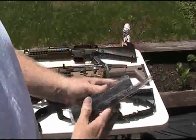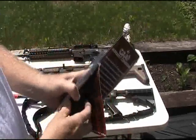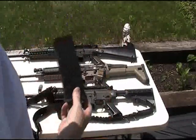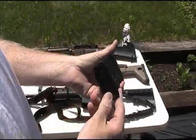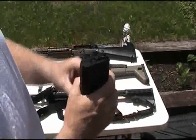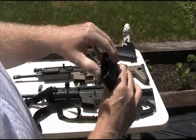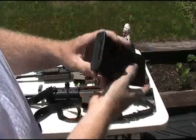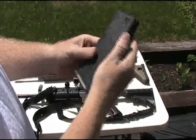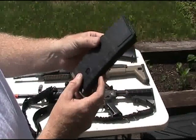Let's take a look at the mag — open it up on camera so everybody can see it. Pretty nice construction, looks a little bit like a P-Mag. Got the little door on the top that opens up pretty decent with a finger. Wheel on the bottom is pretty smooth. Pretty solid mag just from initial impressions.